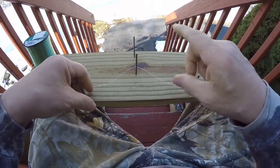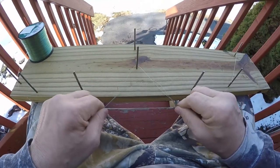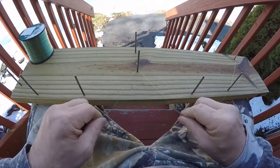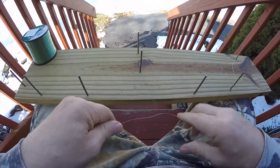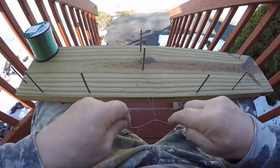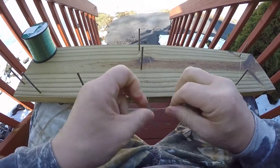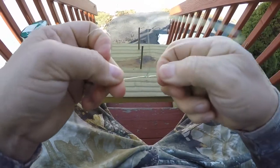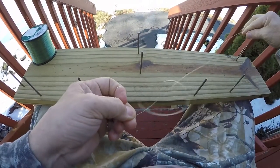Now all we have to do is pull these off and pull tight. That's gonna form our first loop, but we don't want that one to come off. What you do is start pulling each tag end — you don't want to pull on there, you just want to pull side to side. As you can see, that's a perfect dropper loop.